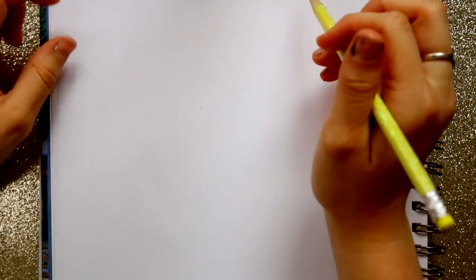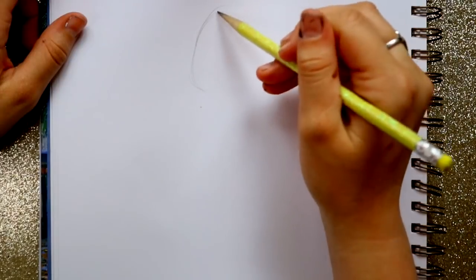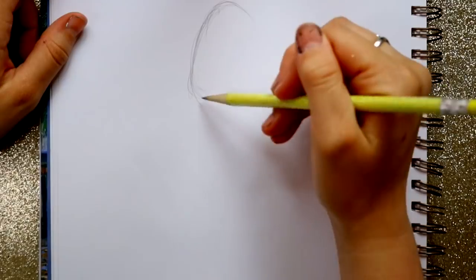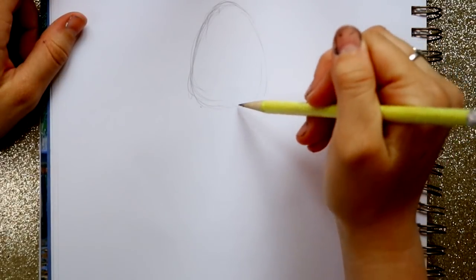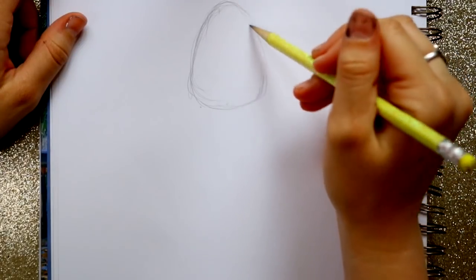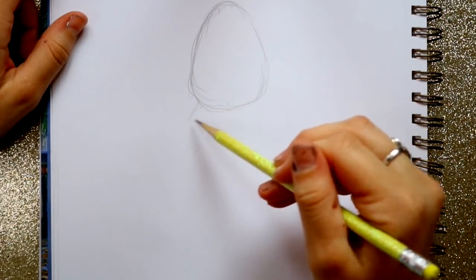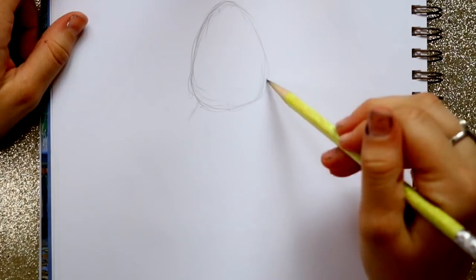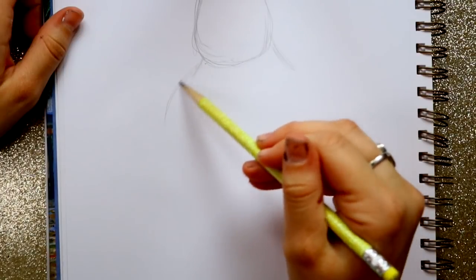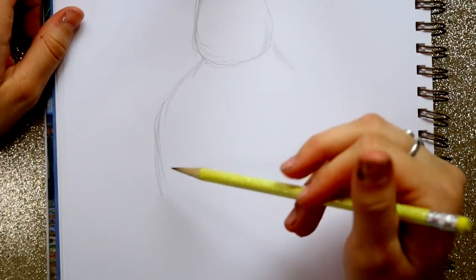What I want to do first is go ahead and lay out his face, and then we're going to move down to his body. He has a weird looking head where it's really skinny on top and big on the bottom. Bring down this side and then bring down this side, and then I'm going to start bringing out his torso — here's his chest.